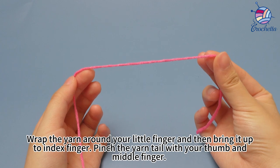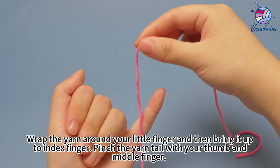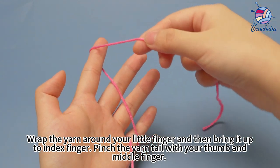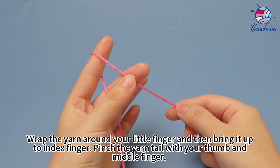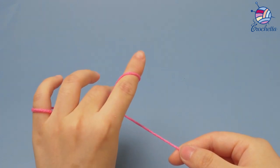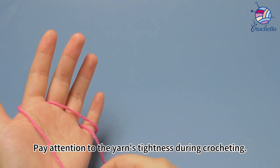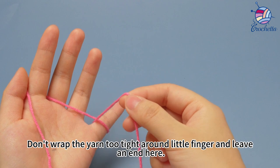Use dark pink yarn. Wrap the yarn around your knit finger, and then bring it up to the index finger. Pinch the yarn tail with your thumb and mid finger. The yarn can be pulled freely like this. Pay attention to the yarn's tightness during crocheting. Don't wrap the yarn too tight around the knit finger, and leave an end here.